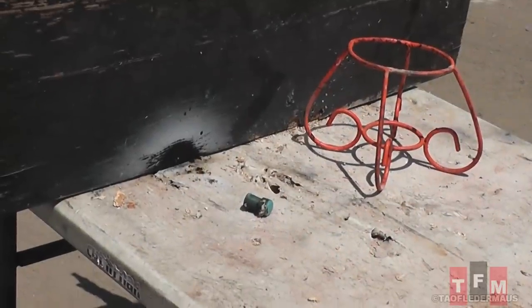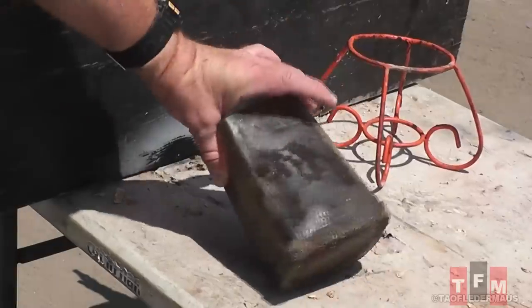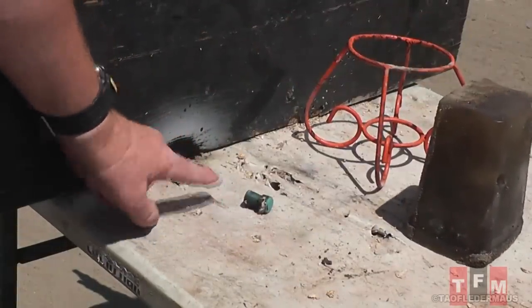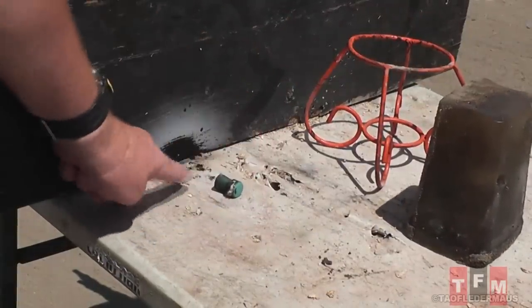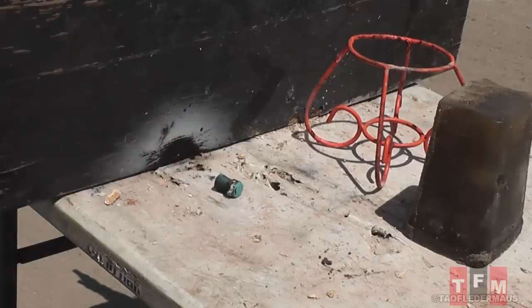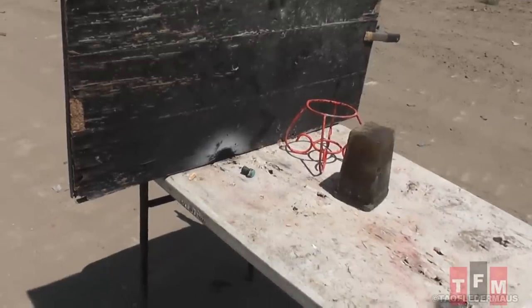This slug landed just like this after it passed through our gel block and was continuing to burn and smoke — you saw it there on camera. Just like a firework that's been sitting too long, it burned up against the black board and might have scarred Mrs. Fledermouse's yard sale table. Hopefully we won't be in trouble.